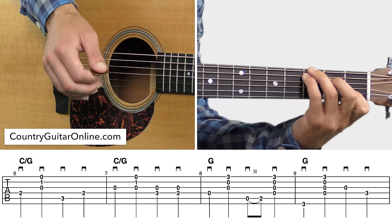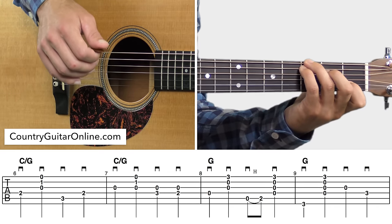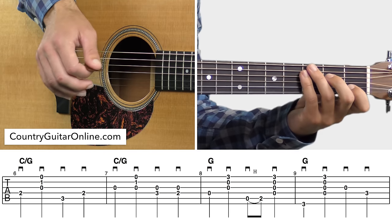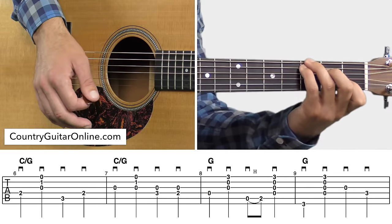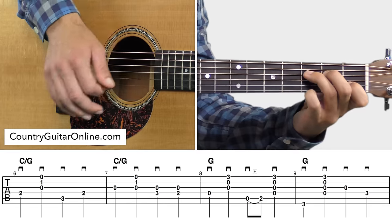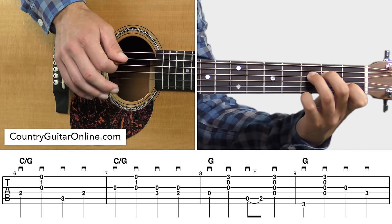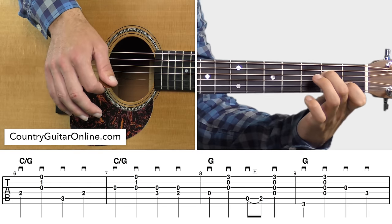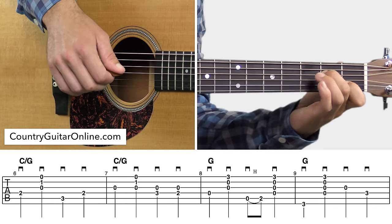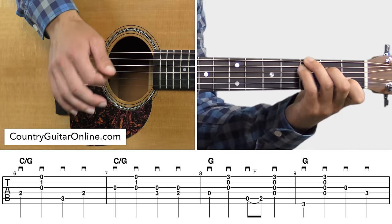In measure six, we've still got the C slash G held down: pick, strum, pick, pick. Into measure seven we do pick, strum, walk down, pick, strum, walk down, pick, strum. In the beginning of measure seven, still got the C slash G held down, but then right after that when you do the walk down, just lift up your left ring and pinky, leave the rest of the chord held down. With the ring finger, just walk down there — it's a double stop walk down. A double stop is just when you play two notes at the same time. So measures six and seven one more time, walk down.